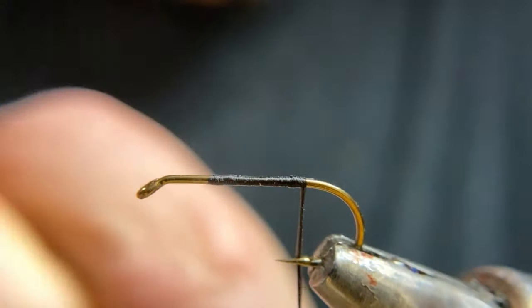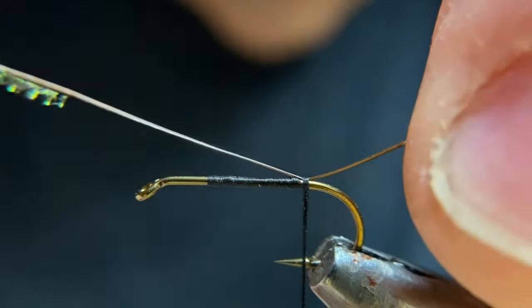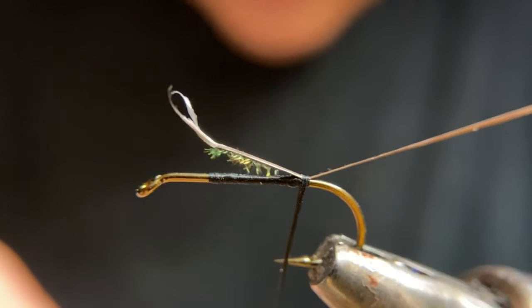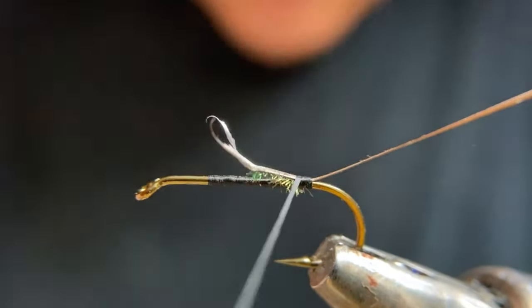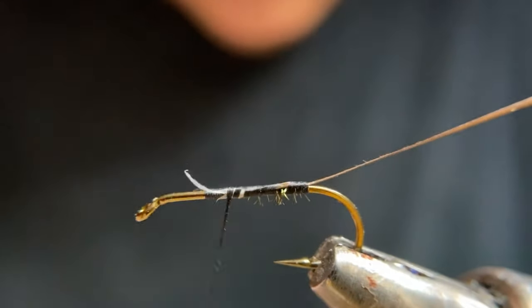We're going to bring it up underneath, make a wrap here, and wind it to our one-third point between the eye where we started our thread.